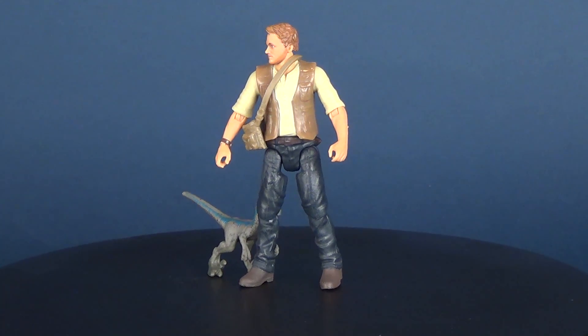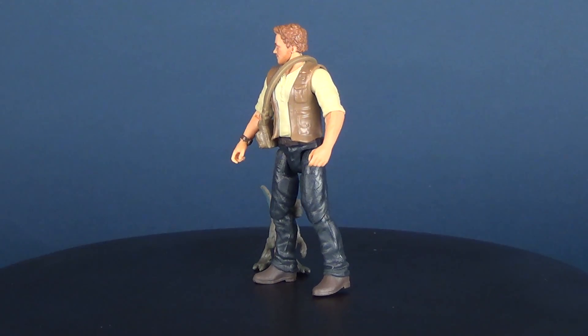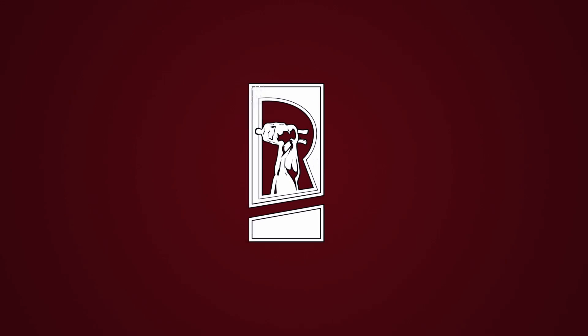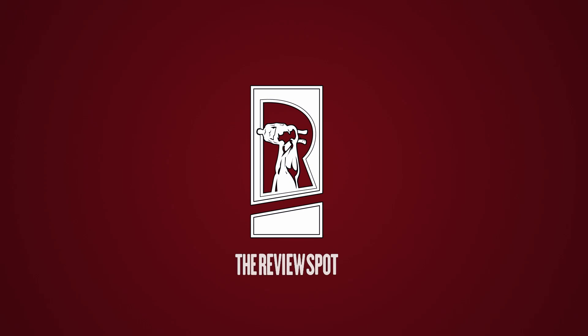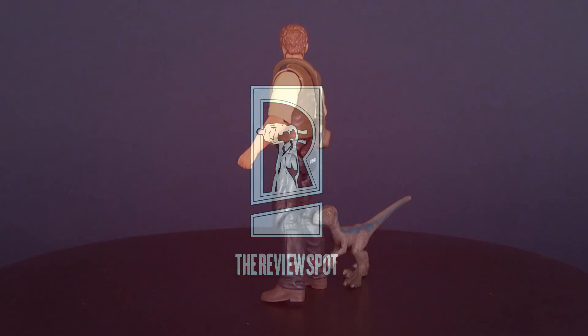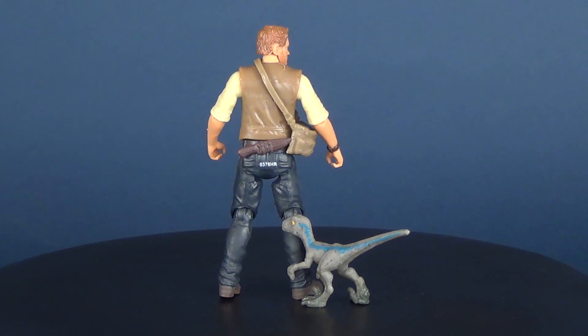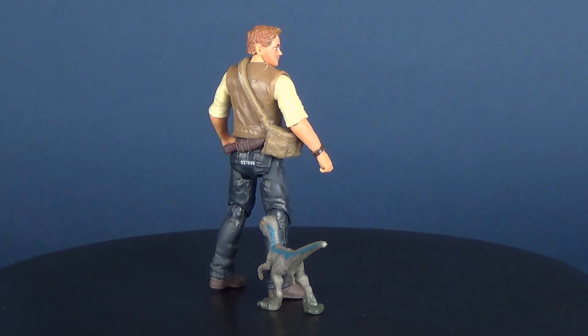My figure comes with a flashlight. My figure comes with a baby velociraptor — okay, you win. Today we're going to be checking out the Mattel Jurassic World Fallen Kingdom. This is Owen and Baby Blue.